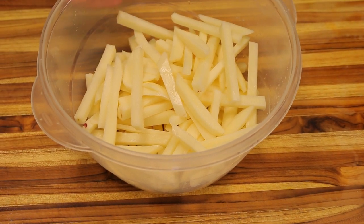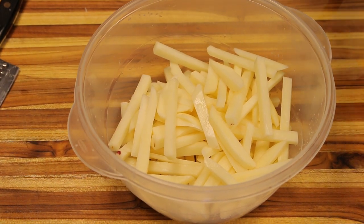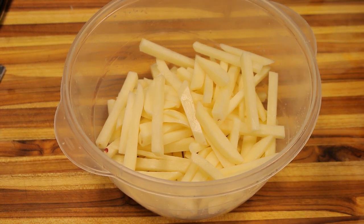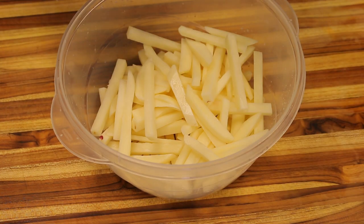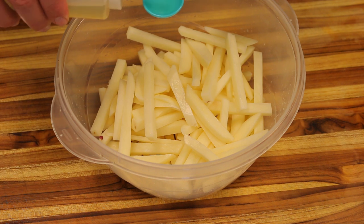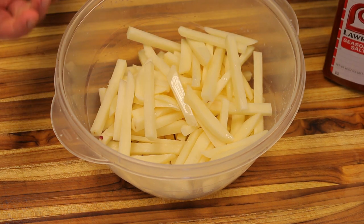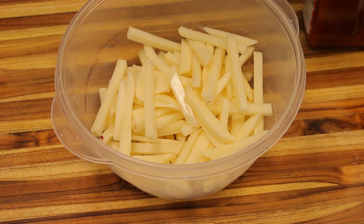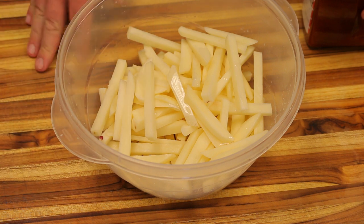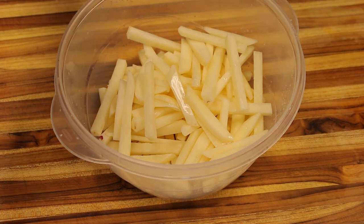Now we're going to add about a teaspoon of oil and mix it in with our seasoning — it's also going to help the seasoning stick better to the fries. It's only going to add about seven grams of fat, which is really nothing — 63 calories for this entire recipe. Think about it: you can eat all these fries and you're only getting seven grams of fat, as opposed to regular deep-fried fries where you're getting like 40 or 50 grams of fat and around 500 calories.